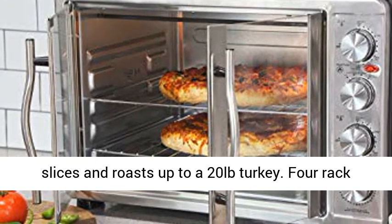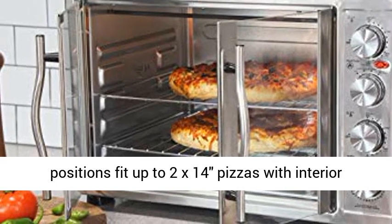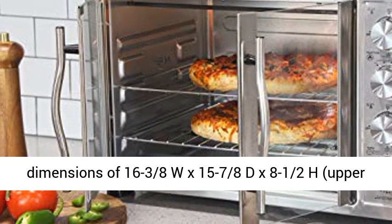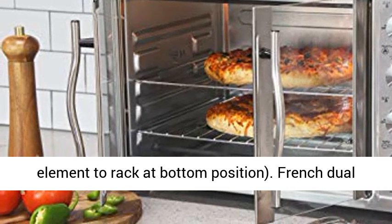Four rack positions fit up to 2 x 14-inch pizzas, with interior dimensions of 16-3/8 W x 15-7/8 D x 8-1/2 H from upper element to rack at bottom position.